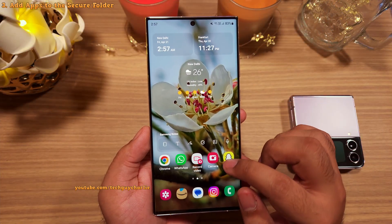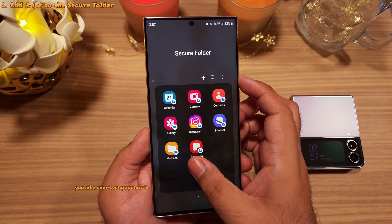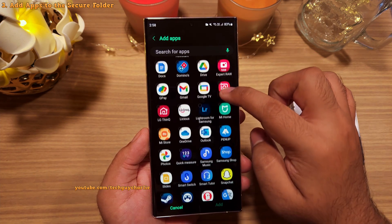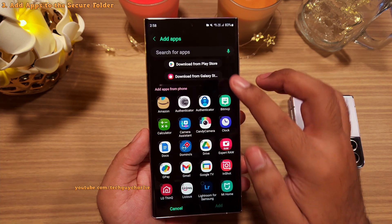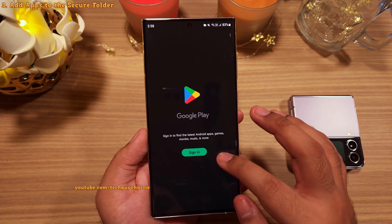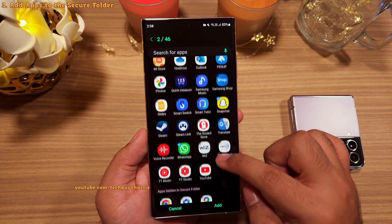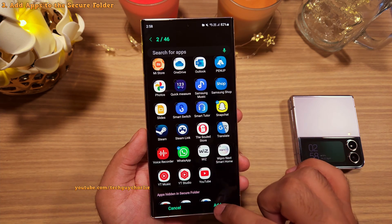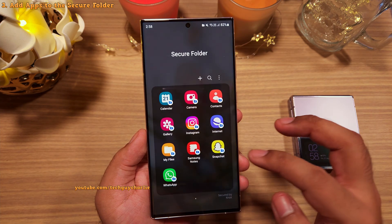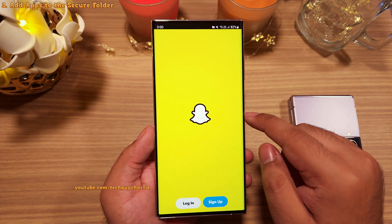You will find the Secure Folder icon in the app drawer. To add apps to the Secure Folder, tap on the plus button and here you can do two things: you can choose to add applications already installed on your phone, or you can sign in with a new Google account and download new apps from the Play Store. It is easier to just add the apps that are already installed on the phone so you don't have to sign in with another Google account. Once you install apps in the Secure Folder, they will run completely independent from the main phone and have their own separate protected space — whatever data they generate will also stay inside the Secure Folder.